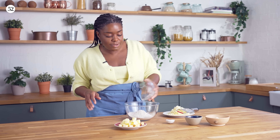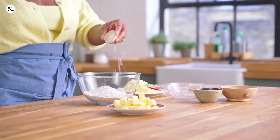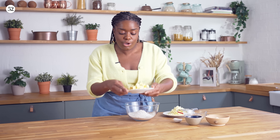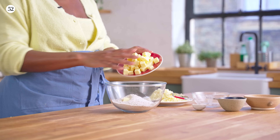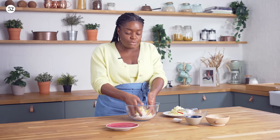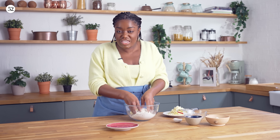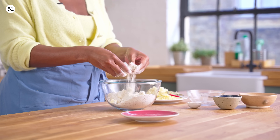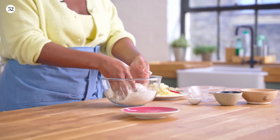Mix them both together in the bowl and I've got a little bit of salt going in. Flour's in the bowl and I'm going to go in with my cold cubed butter. When we're doing pastry, butter always needs to be cold. All I'm going to do now is get in with my fingertips and start squishing the butter and rubbing it into the flour to coat it evenly.